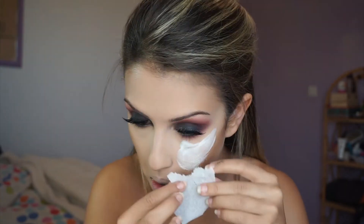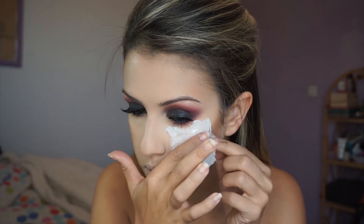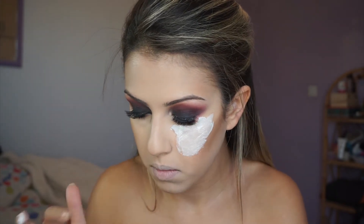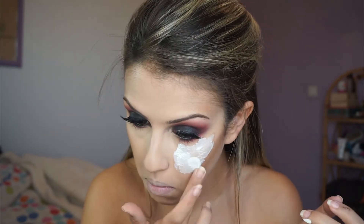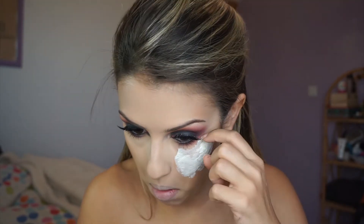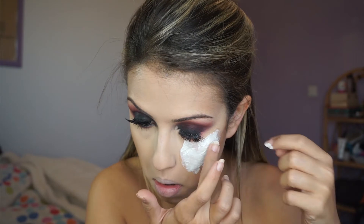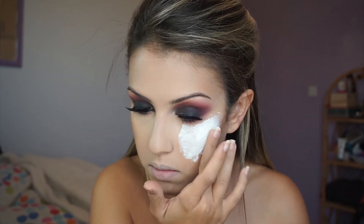I apply latex again, then another layer of tissue, then another layer of latex. For each wound I did about two or three layers of tissue and latex, but you can do however many you want depending on whether you want it thicker or thinner. I started with the Mehron latex and it kind of burned my eyes, so I switched to the Crayolan latex. Some latexes are more irritating for the eye area and some are less.